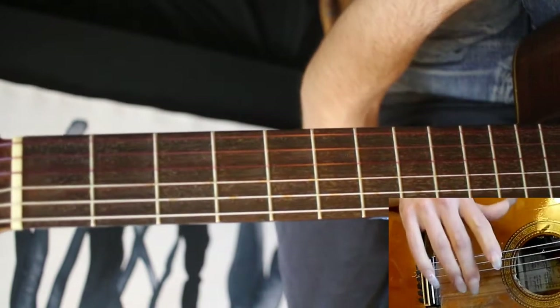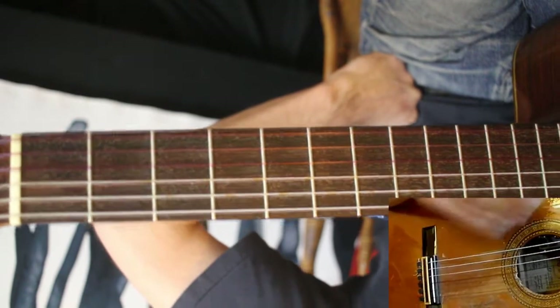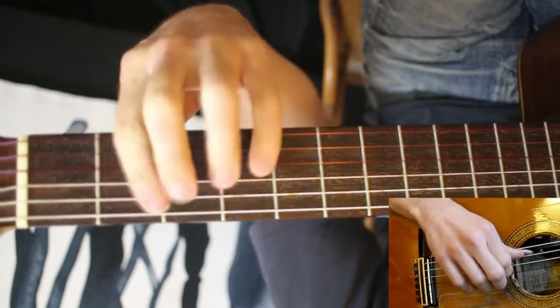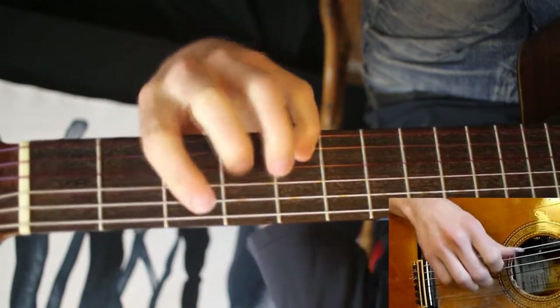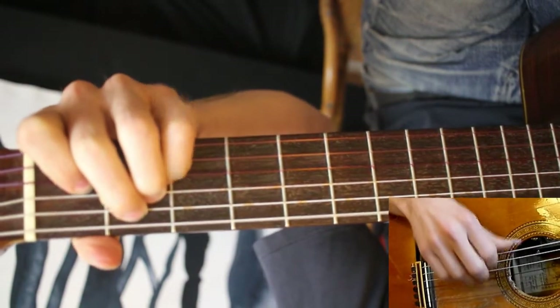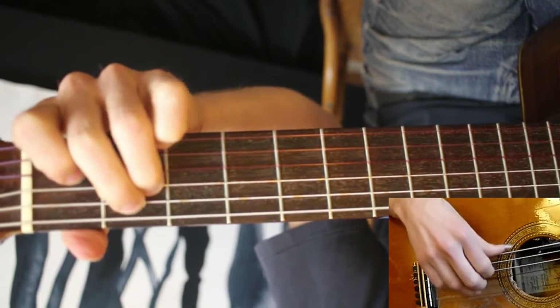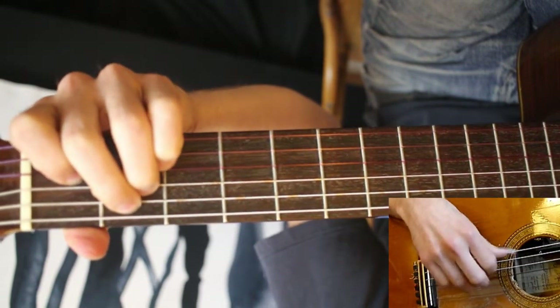It's a pretty sparse arrangement — not a lot of other chord tones. For this first one, I really just wanted to focus on the melody and the bass note. And this little riff — just E suspended, resolving to E major — happens a lot in the song.